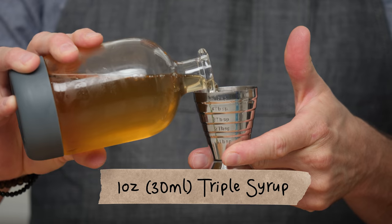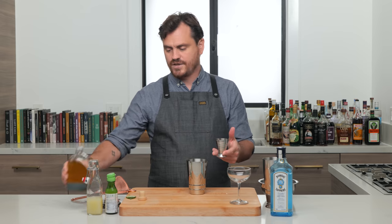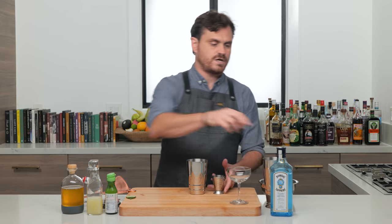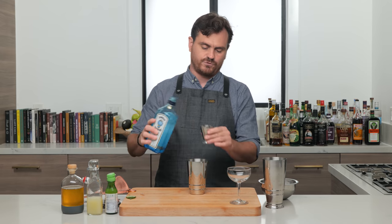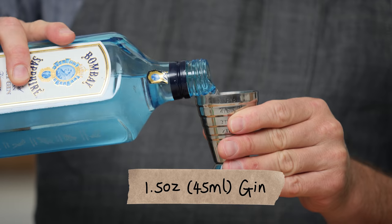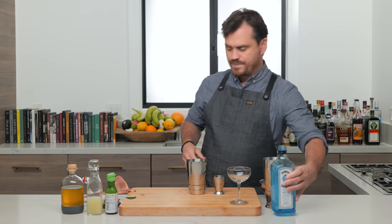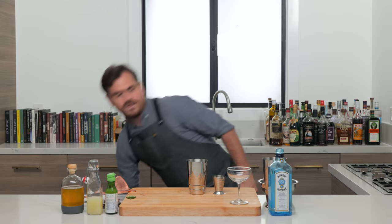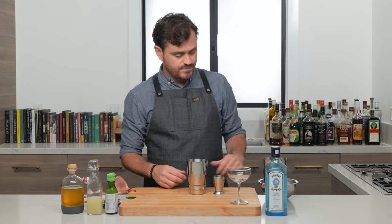Triple syrup is a blend of simple syrup, agave, and honey that gives a more complex flavor to sours. Doing one ounce. And then we're gonna do an ounce and a half of Bombay Sapphire. A lot of people ask me why I don't use Bombay Sapphire that much — I don't know, I have it and I do like it, so I'm using it now.